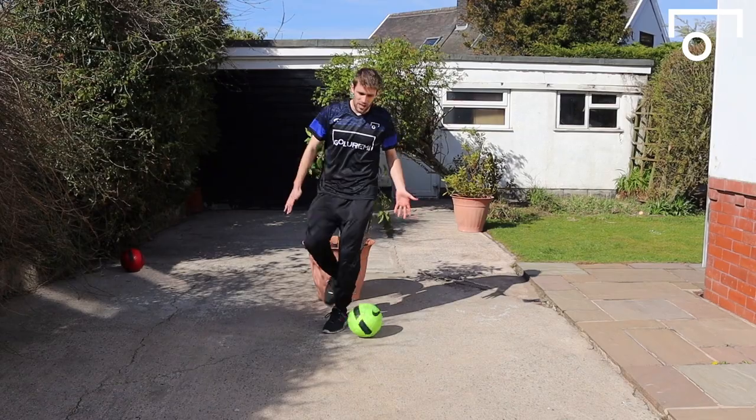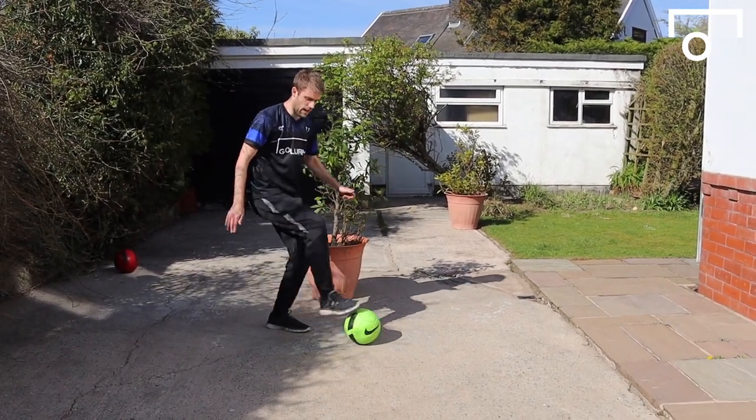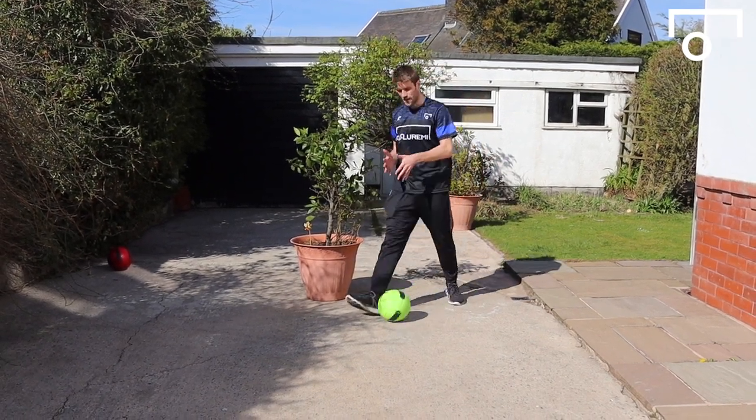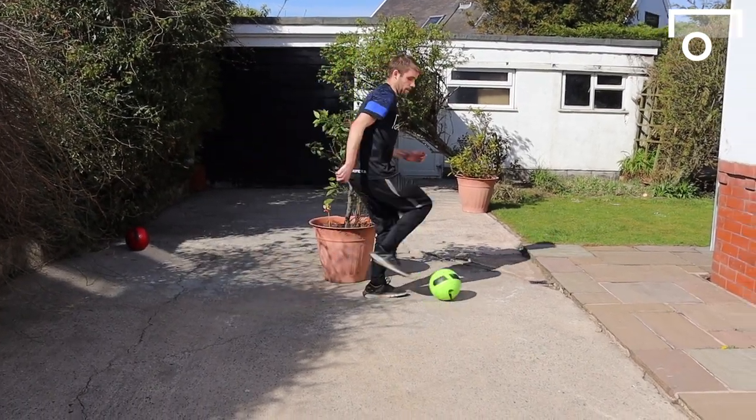I even like to put a little inward spin on the ball sometimes to start me going around him. Very simple but very effective turn for creating more space for yourself in a game.